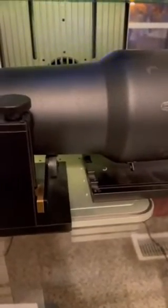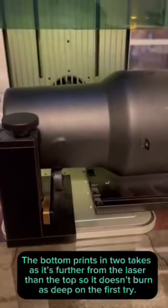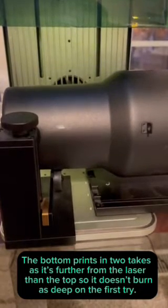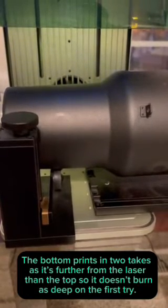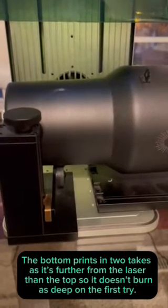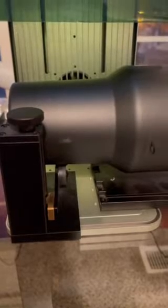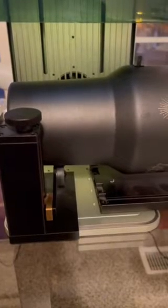I don't normally adjust the speed or make it slower. For the bottom, I'll usually just do two layers because it just doesn't print as well as the top on the first try. But for this cup, I'm not going to do a dual print because I'm really just trying to make sure that the design looks great. Let's go ahead and process that.